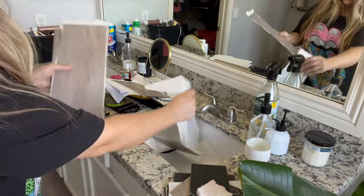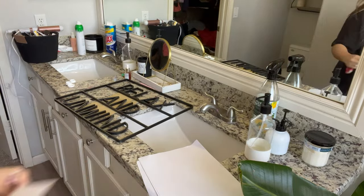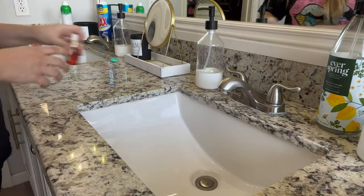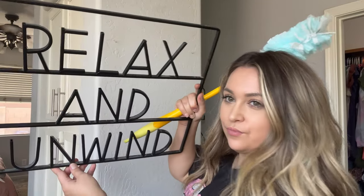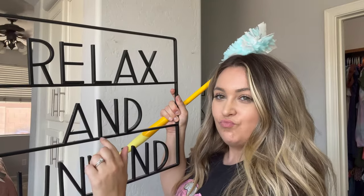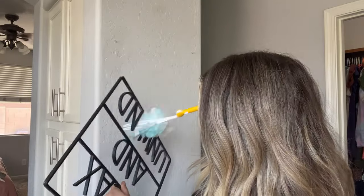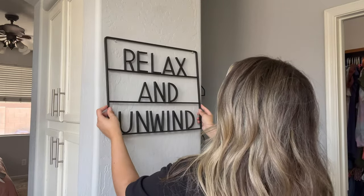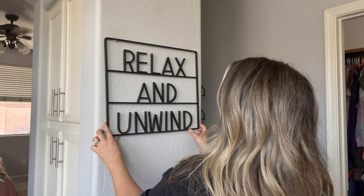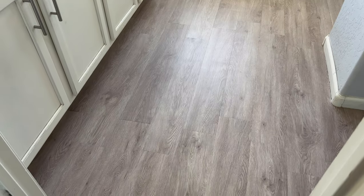Now I'm going to be cleaning up all of the scraps. That's the thing about this vinyl sticker stuff — there's tons of cutting, especially in our bathroom where we have the sinks, the bathtub, the shower, and the toilet. I'm also quickly going to dust off this sign that goes in my bathroom. That is the one thing that takes such a long time with the peel and stick vinyl planks, but it is worth it in the end. I'll link them down below — it's a relatively budget friendly makeover at only $1.49 a square foot.